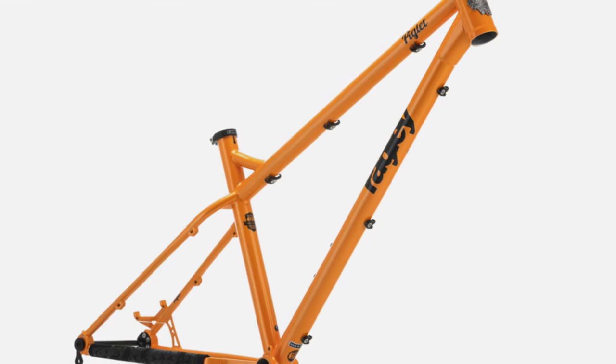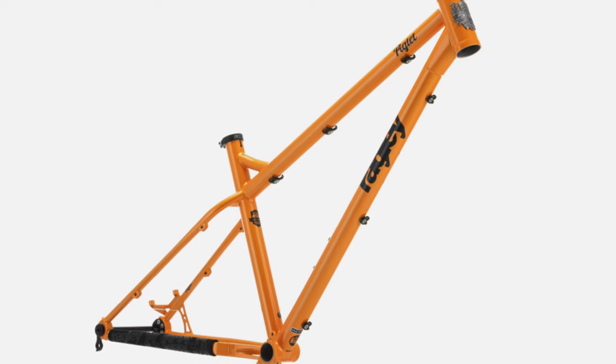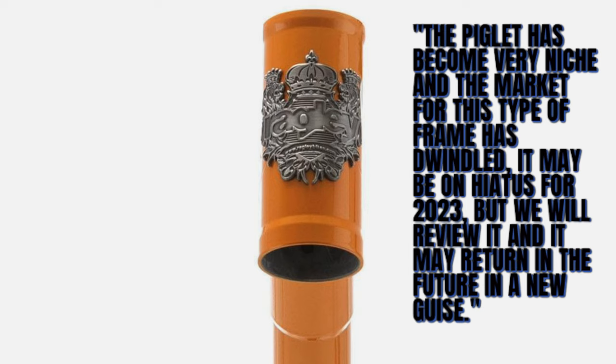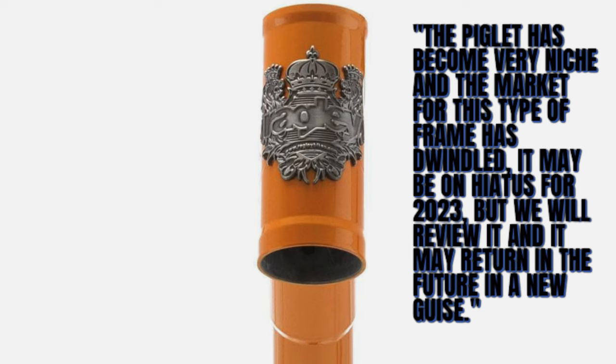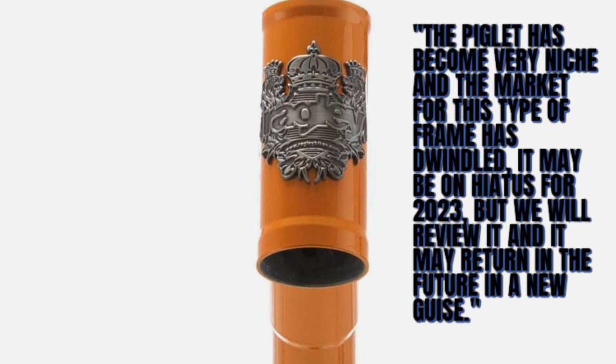Let's discuss the elephant in the room — the Ragley Piglet, which is missing from Ragley's lineup this year. Here's what Ragley had to say: 'The Piglet has become very niche, and the market for this type of frame has dwindled. It may be on hiatus for 2023, but we will review it and may return in the future in a new guise.'